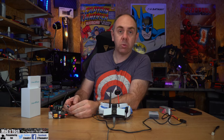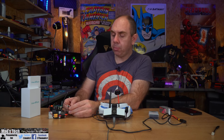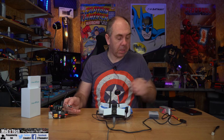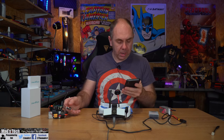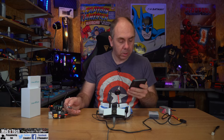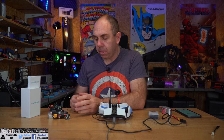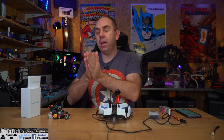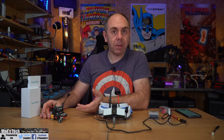To change the channel, press the button once which brings up the channel number, then keep pressing through. To change the output power, press and hold until it flashes up — option one is 25 milliwatt, option two is 200 milliwatt, and option three is 500 milliwatt, which is the maximum output of this air unit at the moment. That allows you to switch between those modes. You can also access this via the stick menu, though as mentioned I can't get that to work myself.